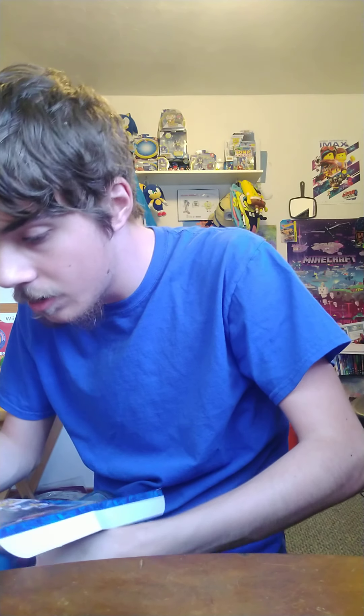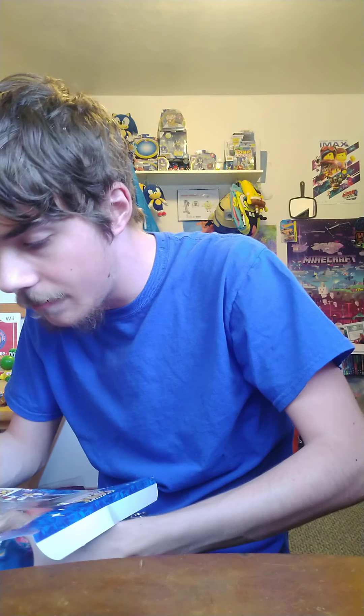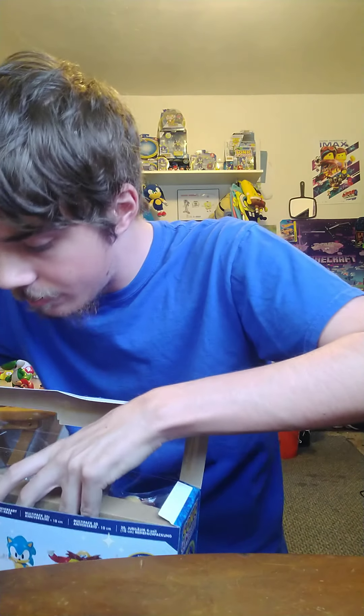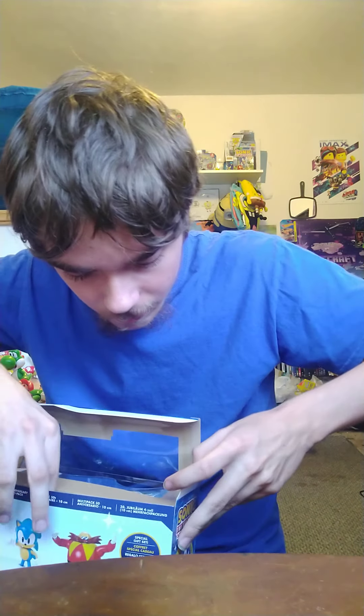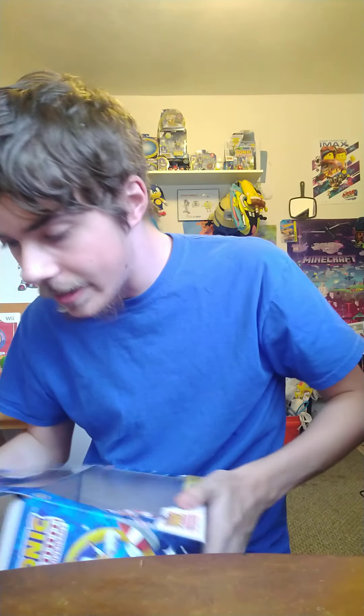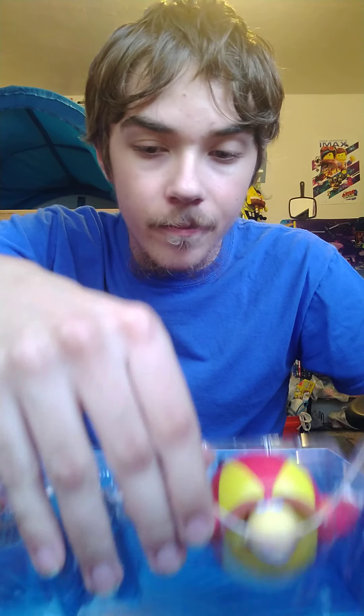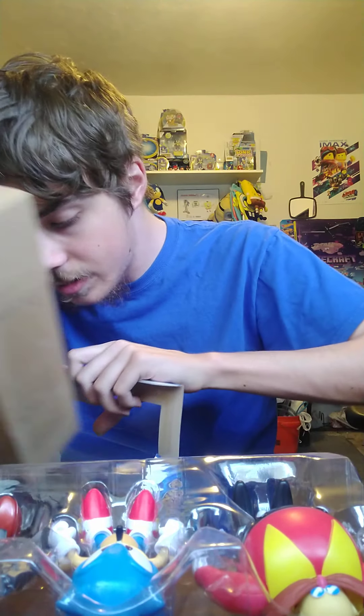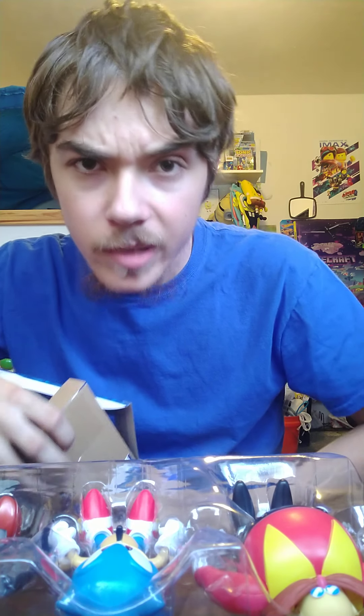Don't want to touch them yet... okay, I touched it a little bit. There we go — oh, it's in a strap! Let me get the plastic out of here and put this back in the box because we're gonna need that. Wow, they smell new!